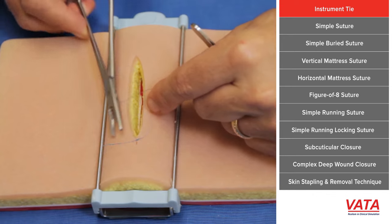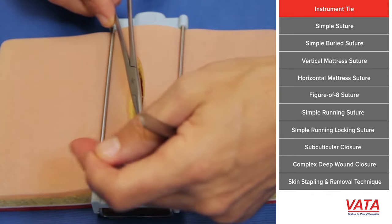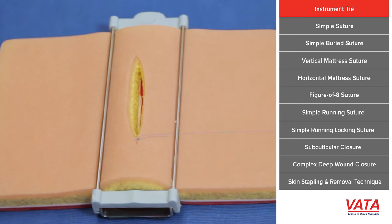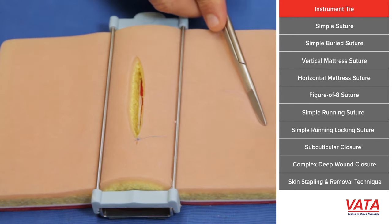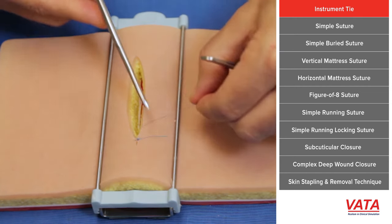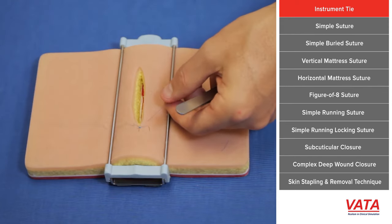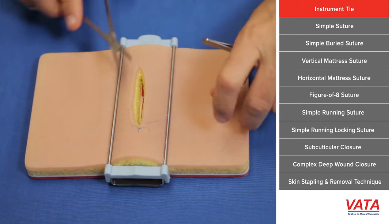Then simply put your needle driver between the two again, wrap it with the long side, grab the short side, and pull it across — you're doing the same thing every time. The first time you're wrapping it twice, and that's called a surgeon's knot, which locks it in place so the knot isn't loose. You want your skin well approximated. We call it an air knot when it's not approximated.